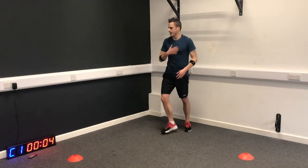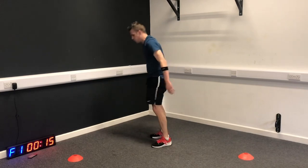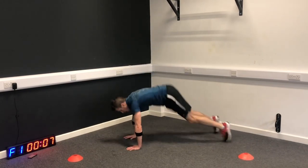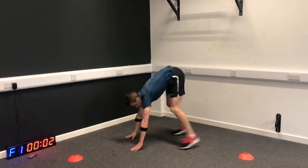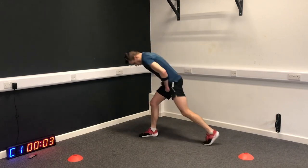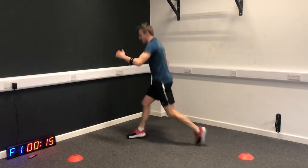Burpees - suck it in. Have water whenever you need it. Plyo lunge next - feel those legs work here.